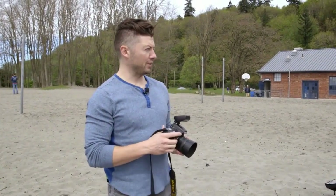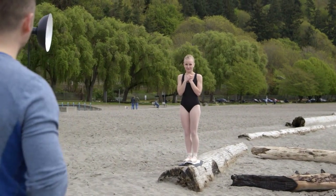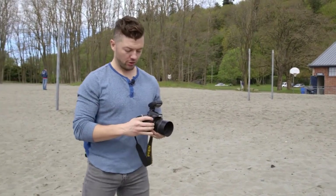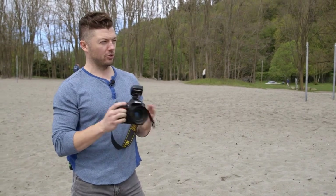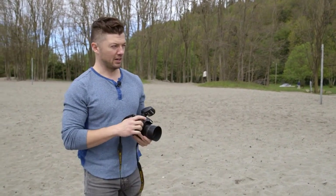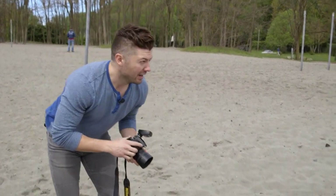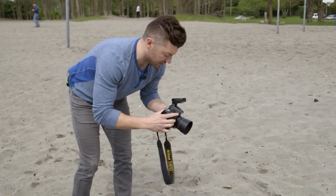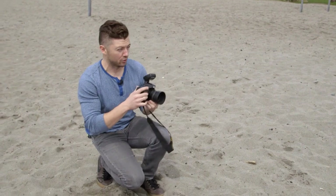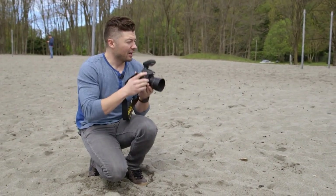Now we've moved outside. We're using the strobe outside again with Anna — our brave model here on the log in her full toe shoes. We've already metered and done the whole setup, so I'm just going to go ahead and shoot. We framed it up so we have all these logs going down the beach with trees behind her. I'm going to shoot from a low angle to try and keep some of the people in the background out. We're at 1/200th of a second, ISO 100 at F11. I really want to make the background nice and dramatic, so we've gone all the way up to F11, which is about a stop over the ambient.